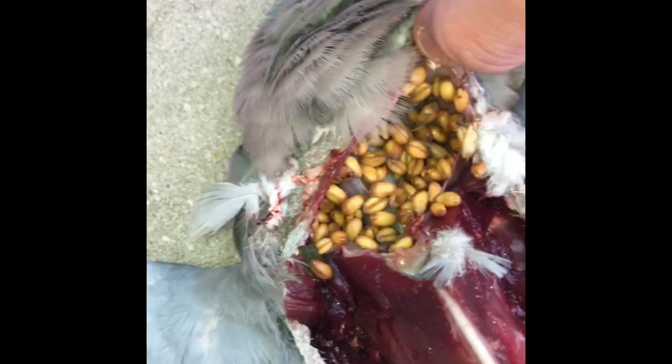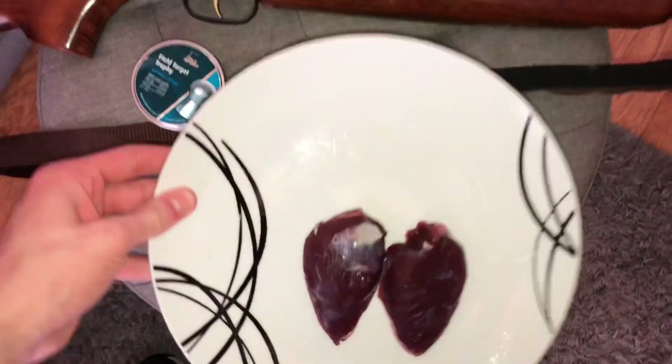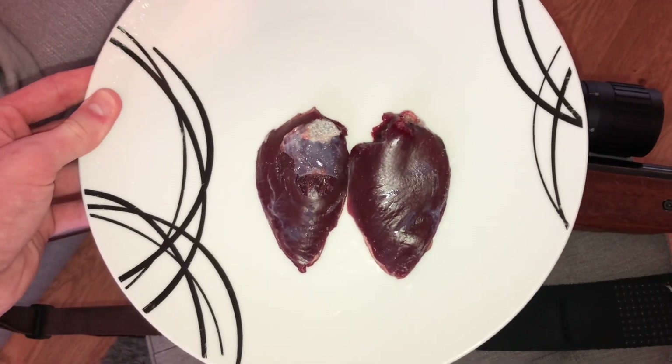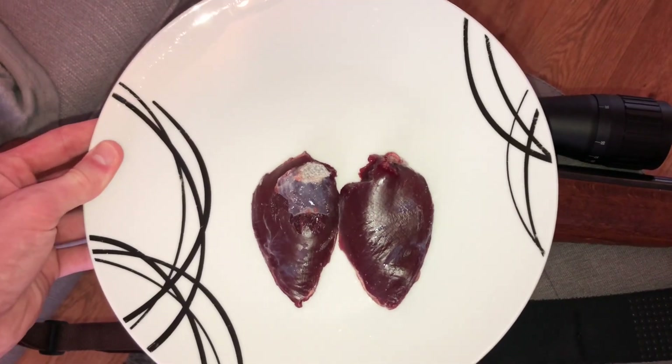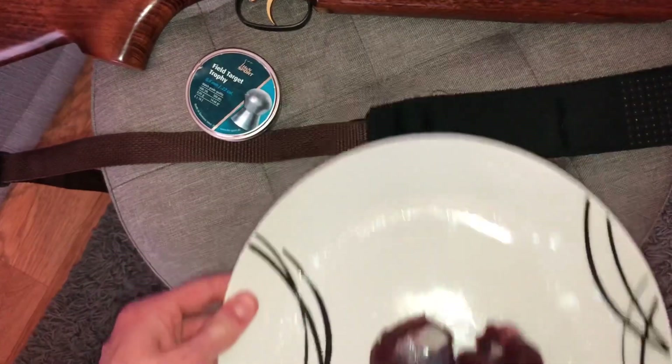Here's the meat — some fresh wood pigeon meat, rinsed off in some cold water. Make sure it's cold water guys, don't be using hot water on raw meat. Put this on a plate, I'm gonna wrap it with some cling film and put it in the fridge so I can enjoy this as a snack a little bit later on. But let's just have a quick run through of the gear.